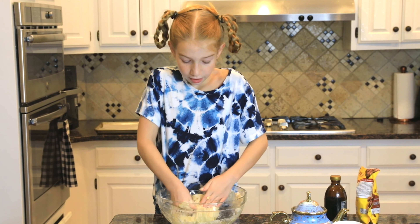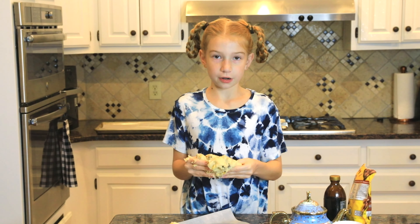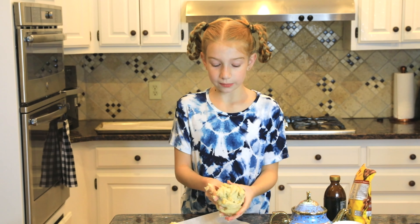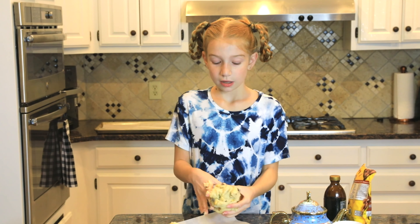Make sure it's fully combined. I'm trying to make it as evenly combined as possible because I don't want one scone that has a bunch of mix-ins and then one scone that has like one or two chocolate chips. So if your mixture is too wet, add a little bit more flour. If it's too dry, add a little bit more cream. But I think mine is pretty good, so I'm going to leave it as it is.